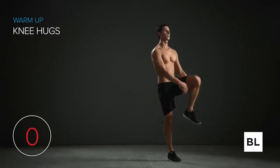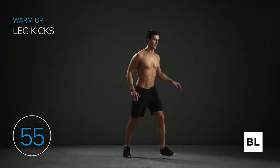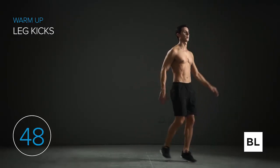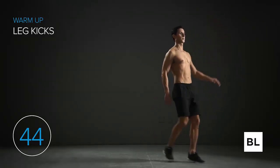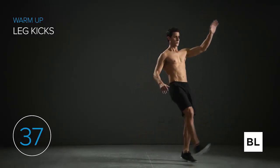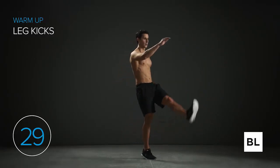Let's get started with leg kicks. Step out with your left leg and kick with your right leg, keeping it relatively straight. Don't try to kick too hard — just relax and be smooth. You can use your opposite hand as a target: if you're kicking with that right leg, use your left hand and try to kick it, then over time kick higher and higher. In five seconds we're switching to the left leg.